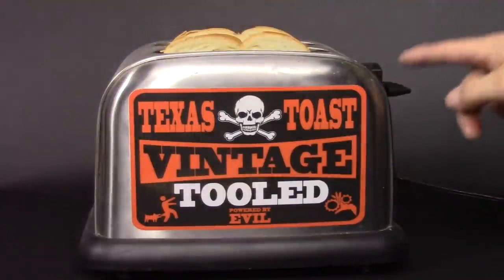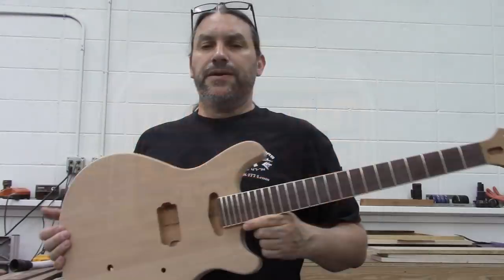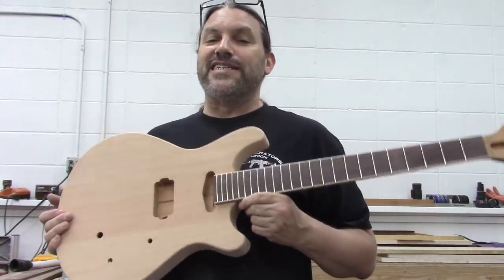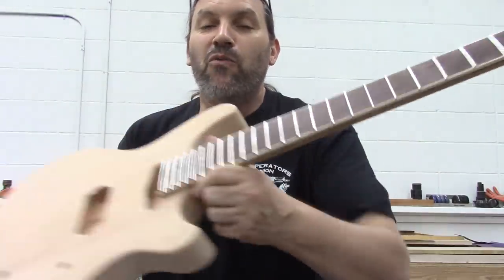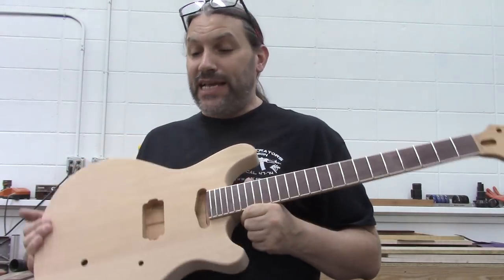If you're not binding every single neck you build, you're doing it wrong. Hey everybody, this is Matt and we're at Texas Toads Guitars. Thanks for watching. Today I want to talk to you about neck binding — what it is, why you want to do it, and how we do it.